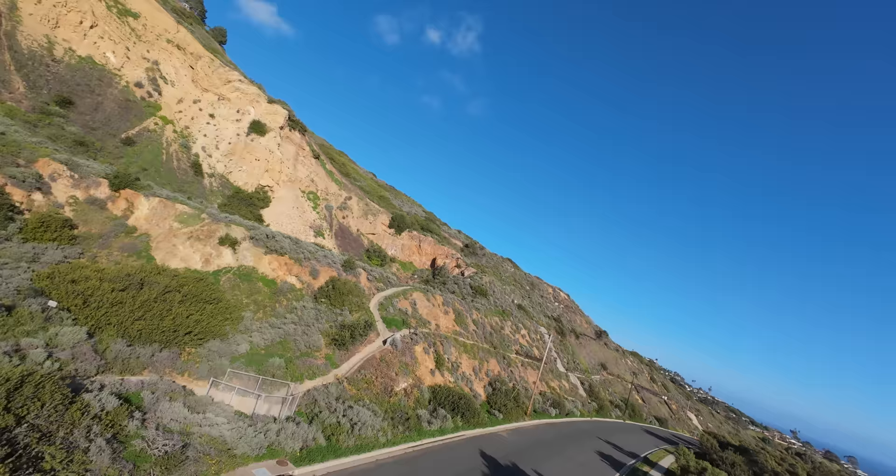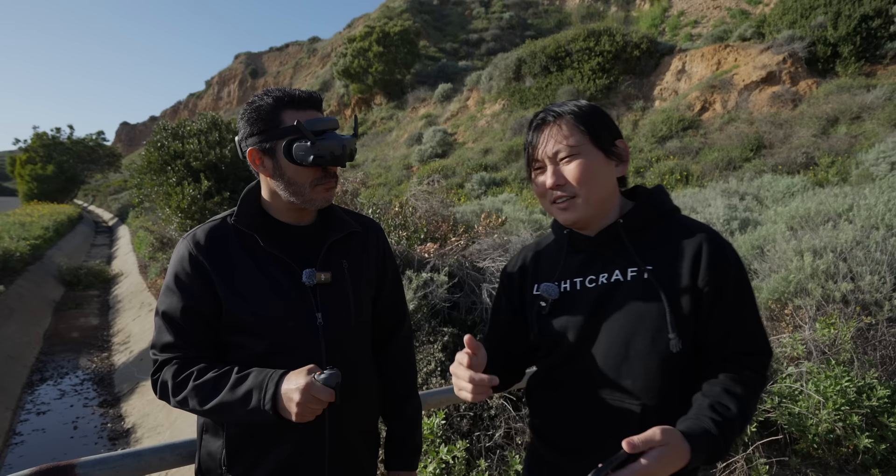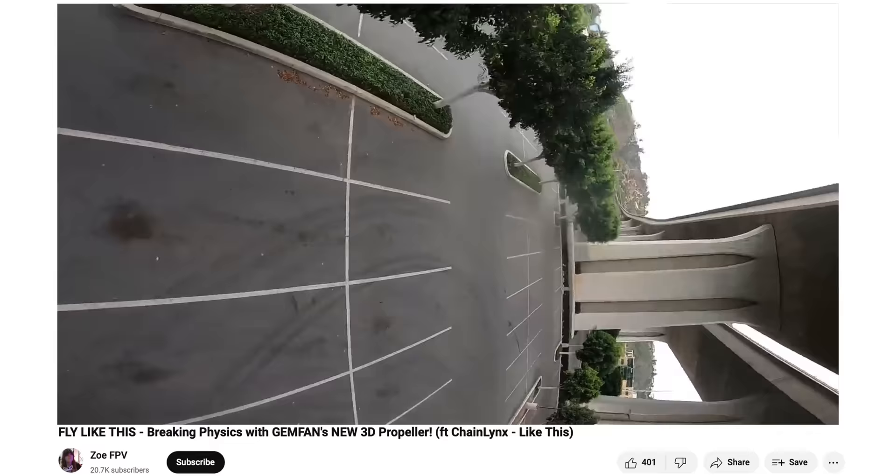It actually does it pretty quick because as soon as you go upside down, you're going to start flying downwards unless you have 3D — which is pretty rare. 3D is basically where the propellers can spin backwards so that it can stay up upside down. That's like a specialty. I've never flown a 3D drone before.